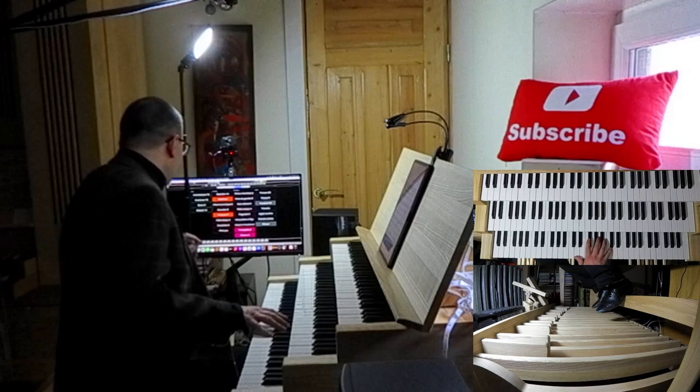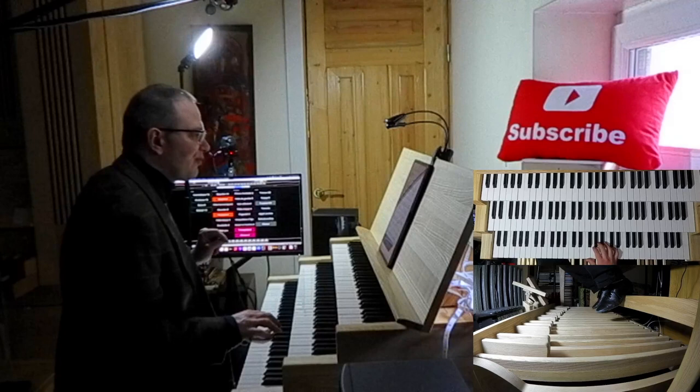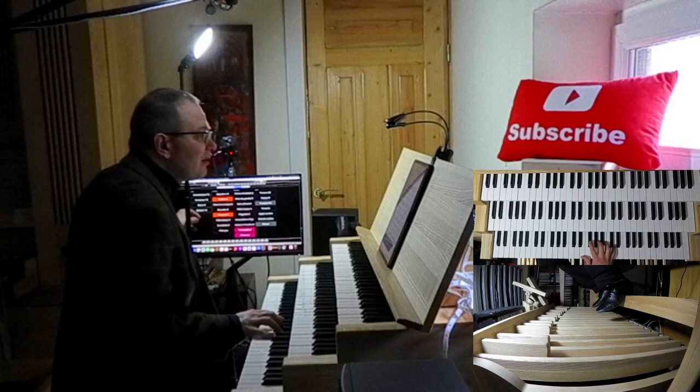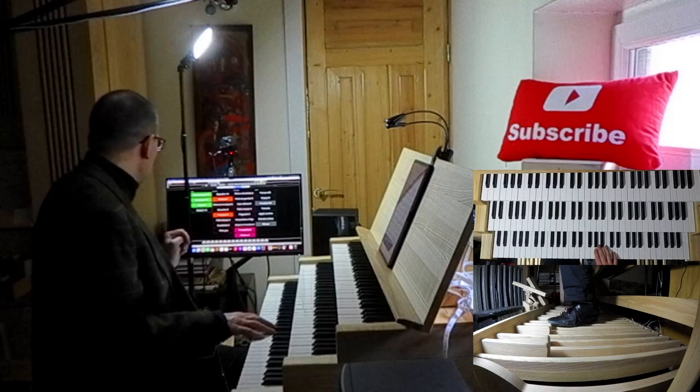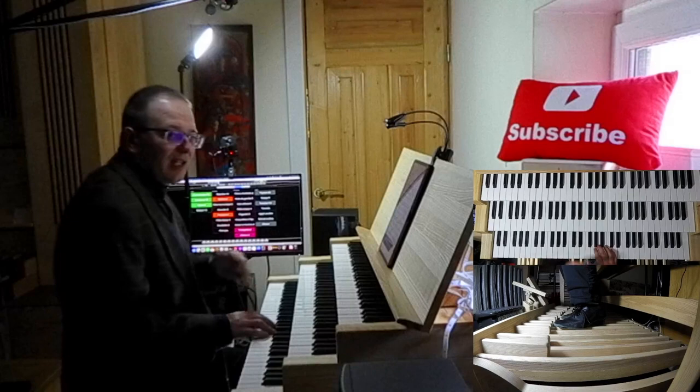That's the very beautiful Begard sample set by Piotr Grabowski. And in the pedals: flute 16, 8 and 4. So we probably need contrabass 16, subbass 16, bass 8, and maybe tirasse randorg, which means coupler to the great.